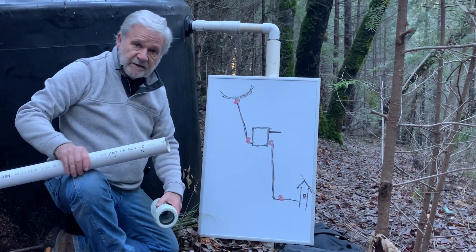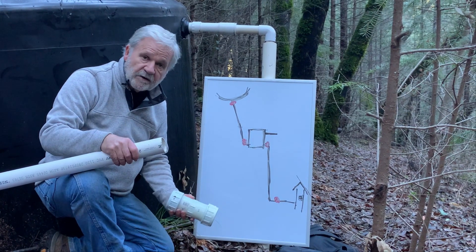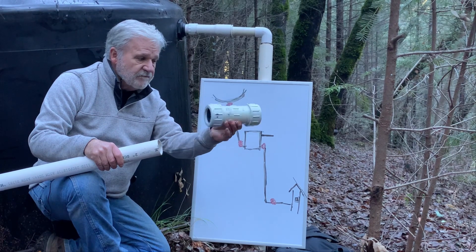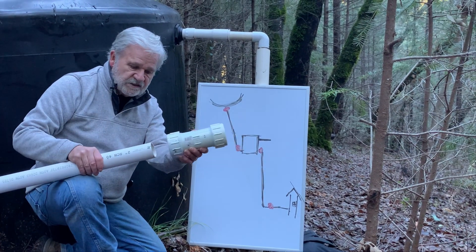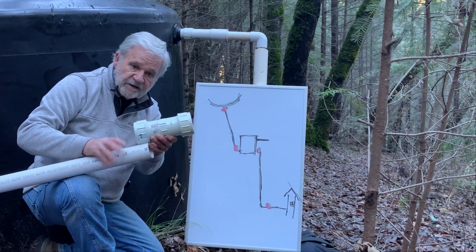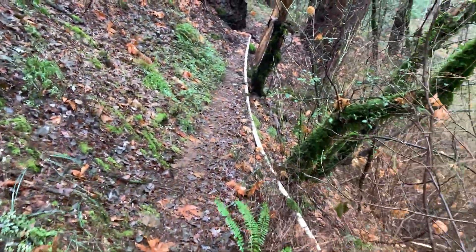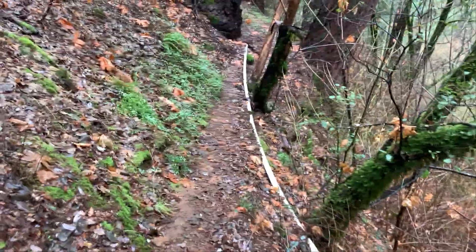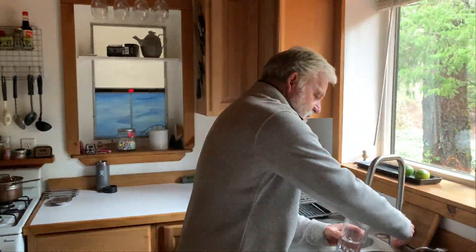If you get a break in your line you're not going to be able to use a hose coupling because your pipe will be rigid and buried in the ground. You'll need one of these — it's called a two-inch slip coupling. On each side you just slide it over the pipe, slide the other side together, tighten it up with a pipe wrench, and you're done. Let's head back down the hill.